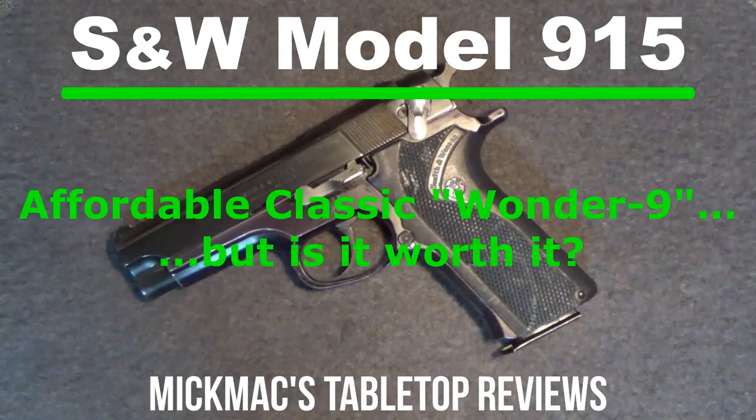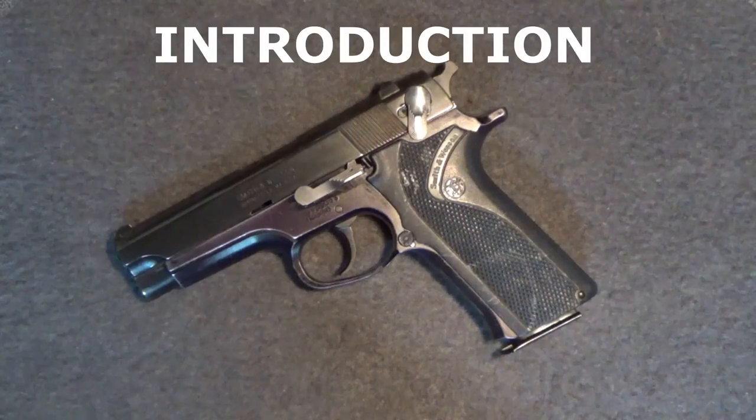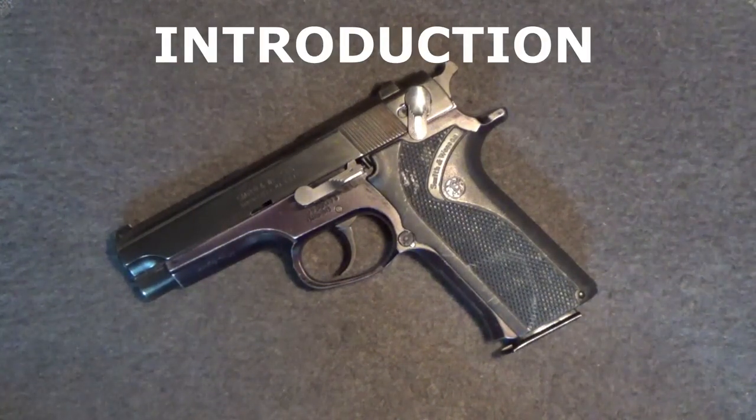Welcome back to another Micmac tabletop review. Today we'll be taking a look at the Smith & Wesson Model 915 9mm semi-automatic pistol. I'm always on the lookout for bargains and guns with a bit of character — here's a good one.